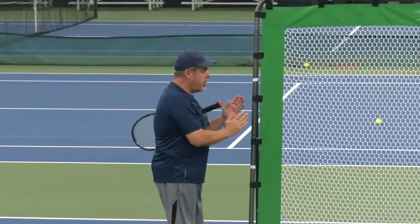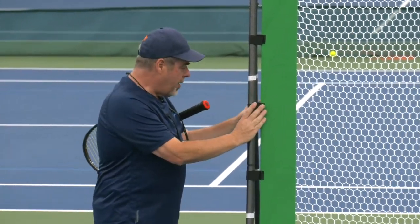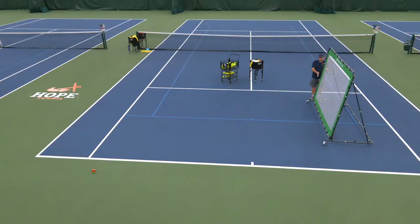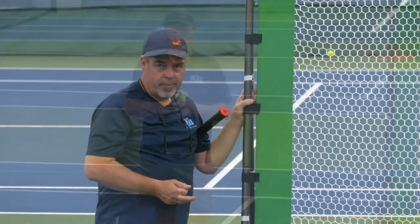The nice thing about this rebounder is it has flexibility in how laid back it will be. Right now I have it in the back position, so the net is somewhat laid back. I can also adjust it really easily and make it straight up for different exercises. Let me show you a couple of those.